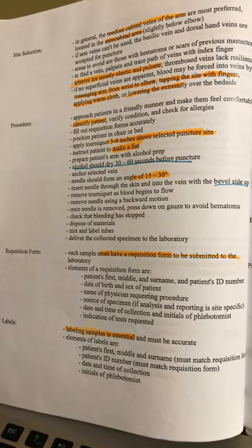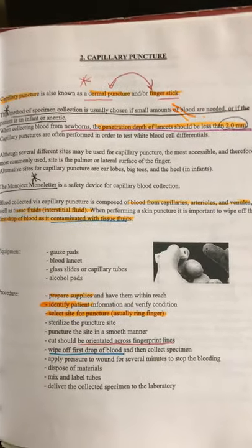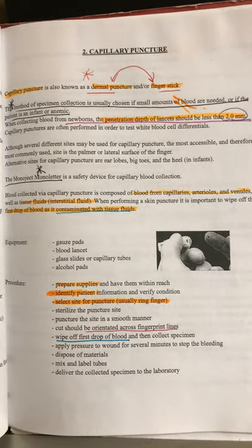The label is to identify the test tubes that you just drew blood from. It depends on where you work as to what information they want. And that was your venipuncture.